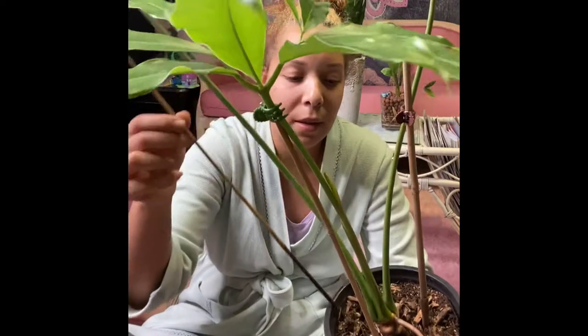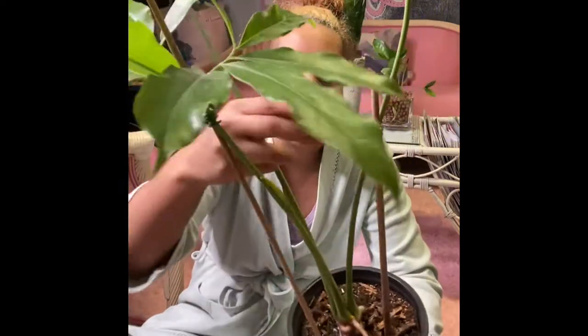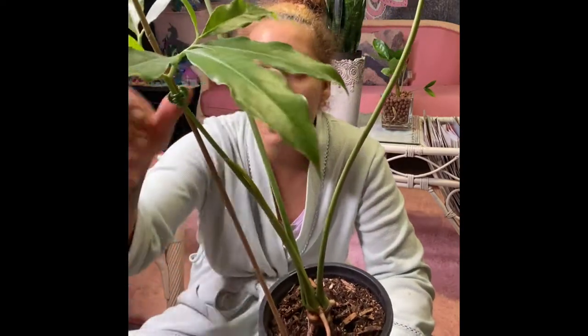So now I'm just gonna take these stakes out, take the dirt off of the roots, rinse the roots, and then we're gonna pot this up together.